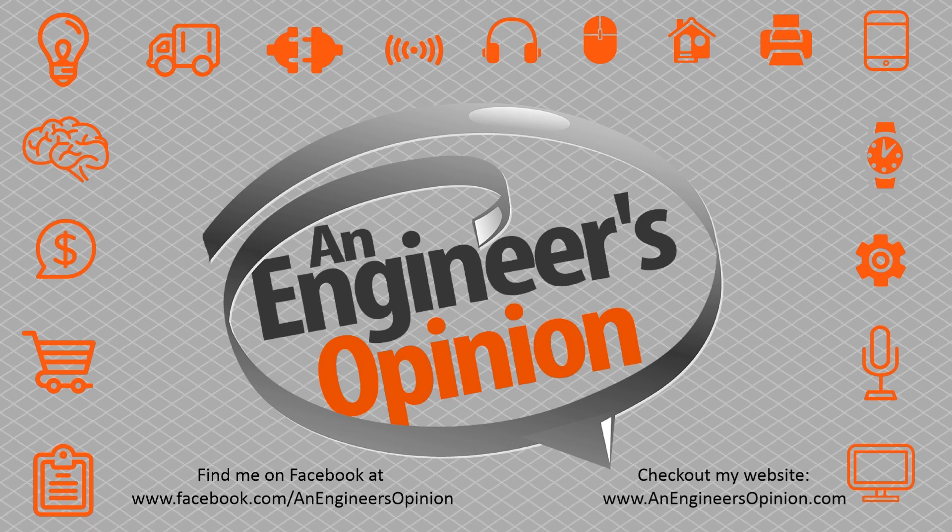Need more from Engineer's Opinion? Find me on Facebook at anengineersopinion, or check out my website anengineersopinion.com. Thanks.